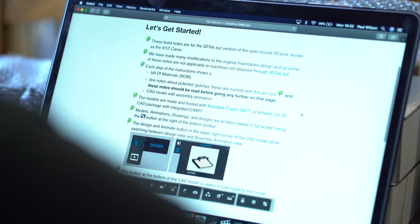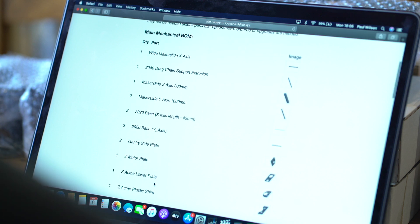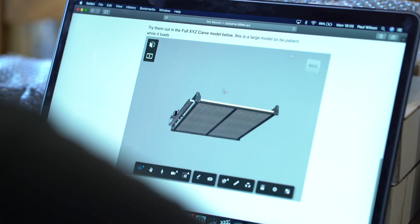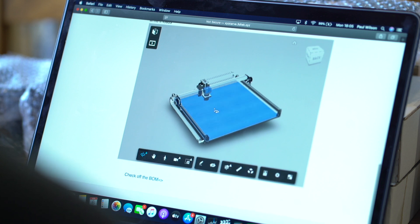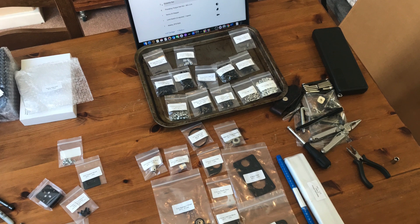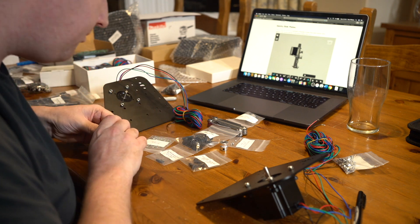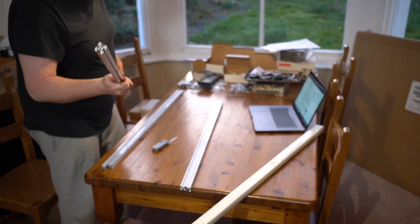So onto the instructions. The build guide for the XYZ is an absolute revelation, with a bill of materials and explodable 3D models for each of the components, which comes in handy when trying to understand which way round a specific bearing or fastener should be orientated. There are some additional fasteners supplied which aren't listed on the bill of materials, and some of these aren't used, but one or two of them came in handy — so keep them to one side. There are also clear gotchas in the written instructions which warn about potential stumbling blocks as you put everything together, which is really helpful.